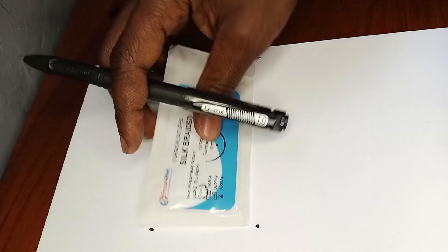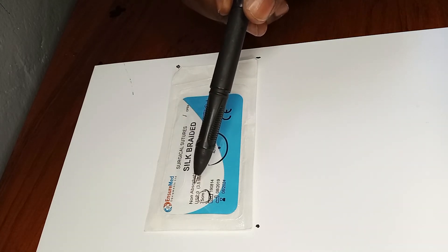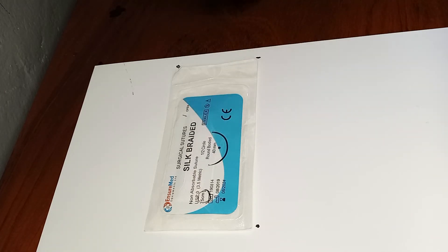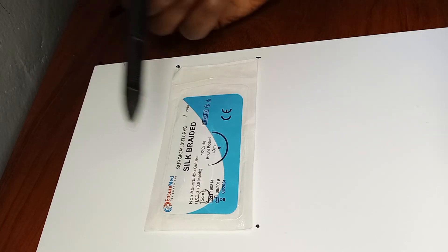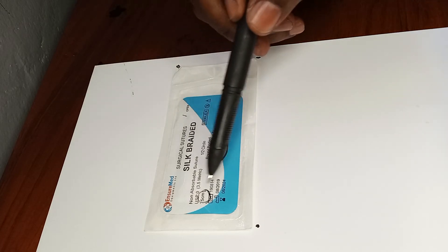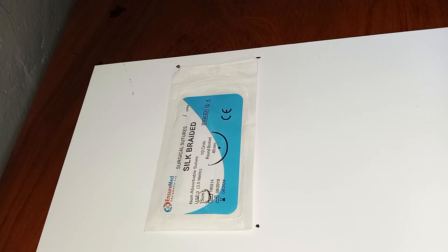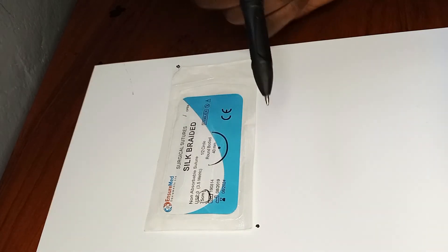The next suture is silk. Unlike what we've looked at, silk is non-absorbable — wherever you put it, it's not going anywhere. The body cannot hydrolyze or absorb it. This particular silk suture is size zero, so the thread thickness is smaller than the Vicryl, which was a size two. The length of the thread is 75 centimeters, the same as the Vicryl.